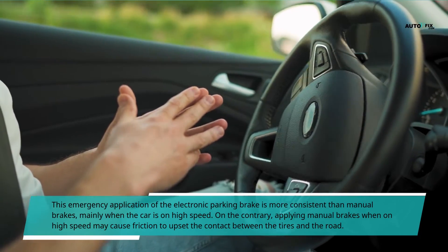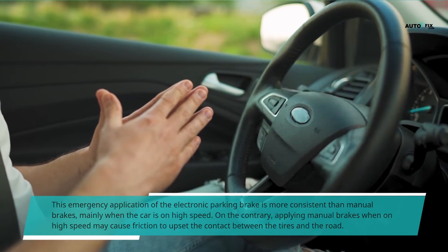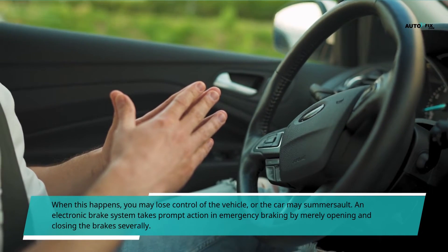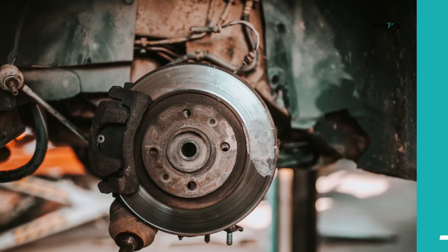On the contrary, applying manual brakes at high speed may cause friction to upset the contact between the tires and the road. When this happens, you may lose control of the vehicle, or the car may somersault. An electronic brake system takes prompt action in emergency braking by merely opening and closing the brakes severally.